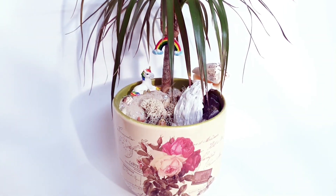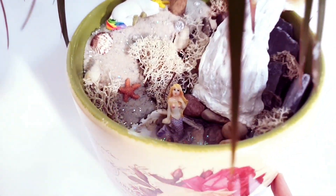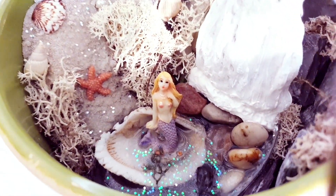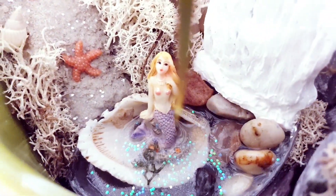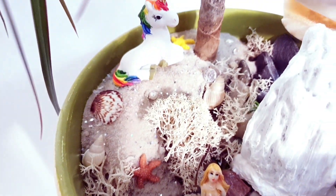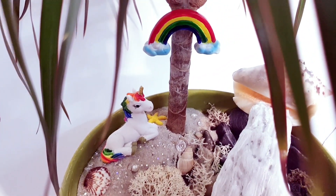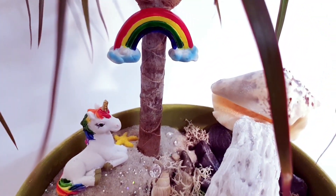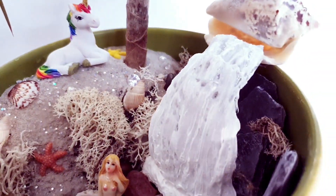Let's have a look at the final DIY. There's the mermaid just bathing in a shell with some magical water, the starfish and all of the decorative pieces. And the unicorn shading under the tree with a magical rainbow on top, and then we have the shell with the waterfall running out.